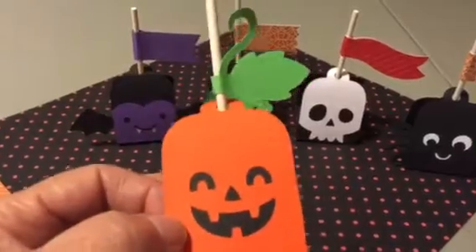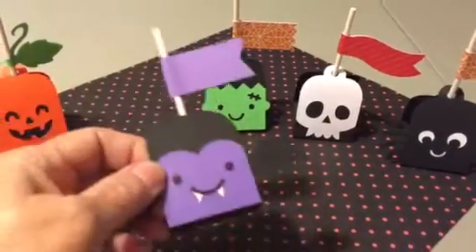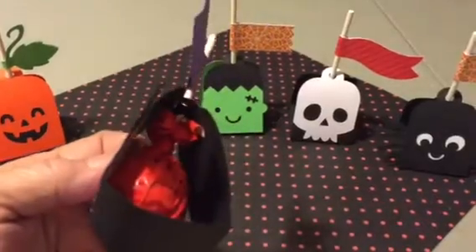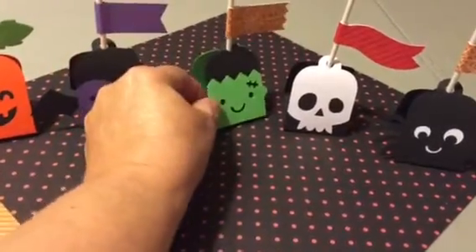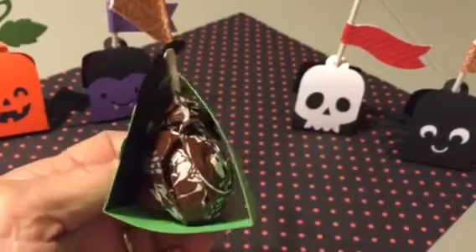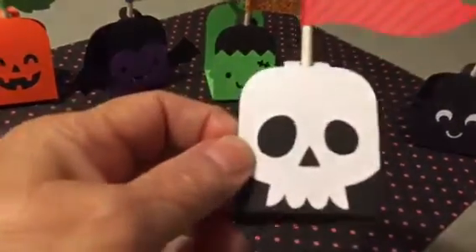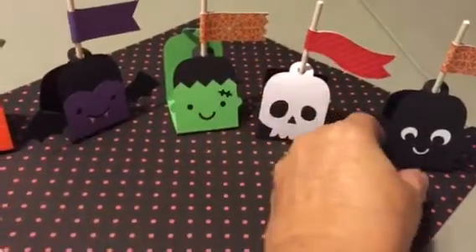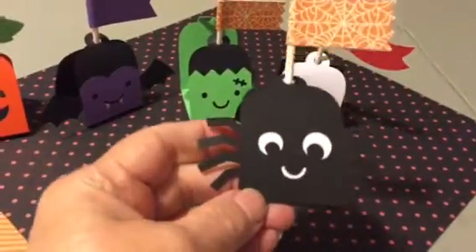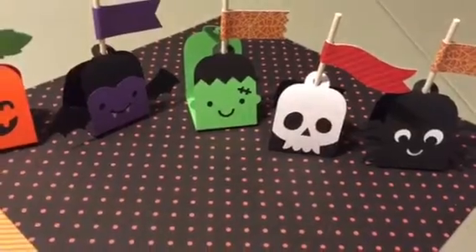Here's the pumpkin one — these are very simple to make once you cut them out and glue them. There's very little gluing and very little work involved for as cute as they are. Here's the little Frankenstein. I did put a little glue dot on the bottom to hold the lollipop in place because they like to come out if you don't. And here is the spider — I just used paper from my stash.